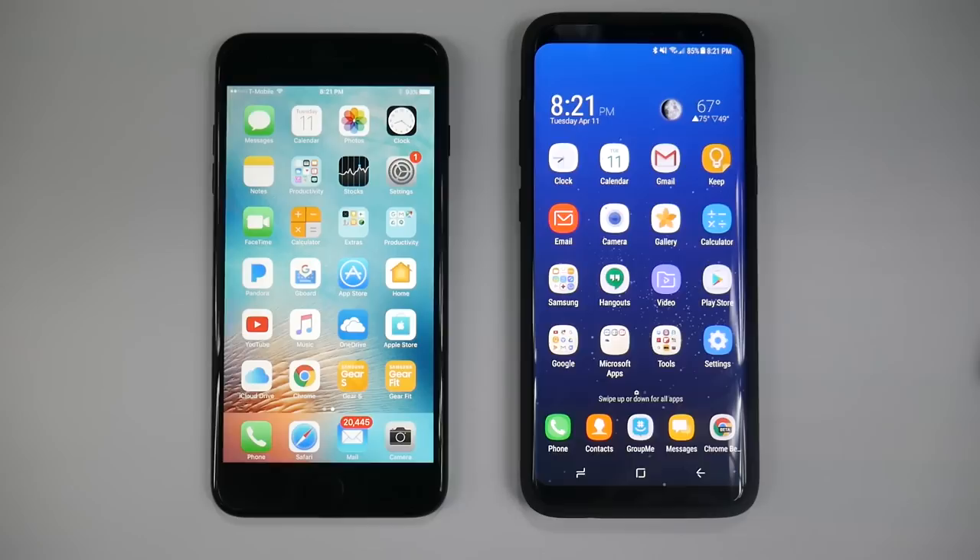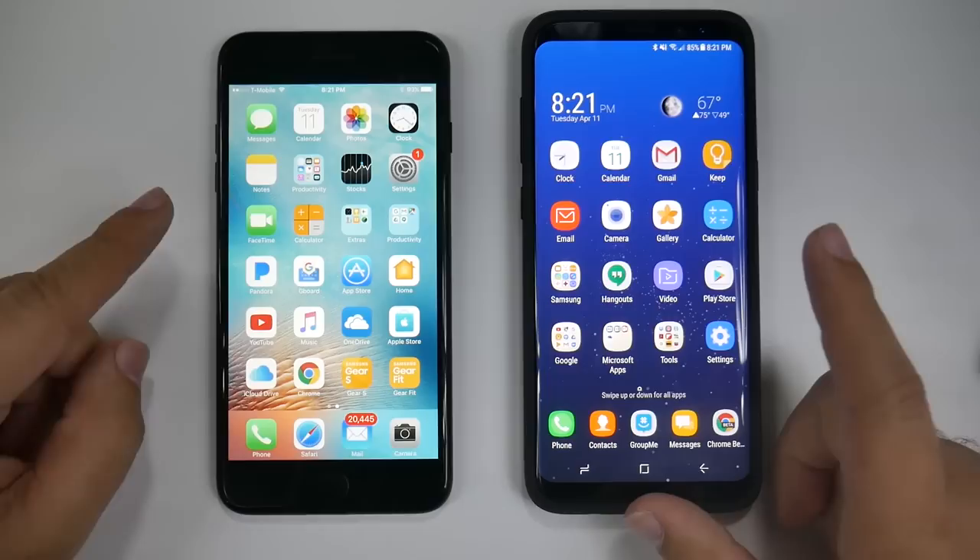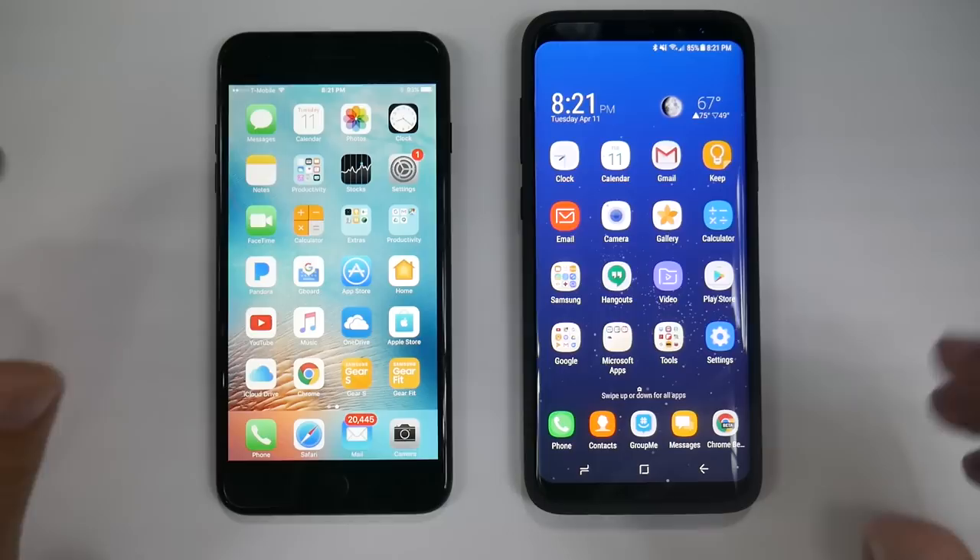Hello, this is Ricky the YouTube Tech Guy. Today we are showing you how to transfer over everything from your iPhone to your Galaxy S8.